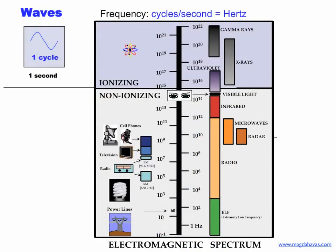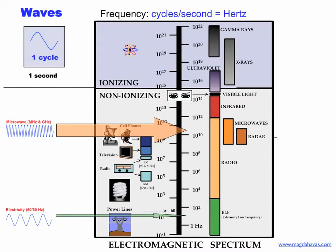The electromagnetic spectrum is divided into different frequency categories, with extremely low frequency at the bottom, followed by radio frequency that overlaps with microwaves and radar. Infrared radiation and visible light complete the non-ionizing part of the electromagnetic spectrum. Ultraviolet radiation as well as X-rays and gamma rays are ionizing, which means they have enough energy to break bonds within molecules and to damage DNA.